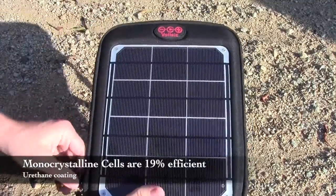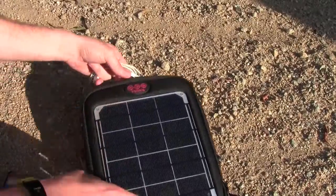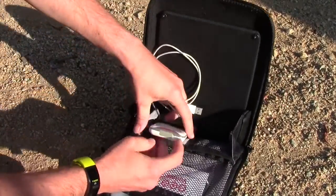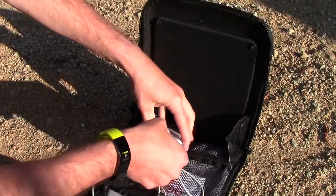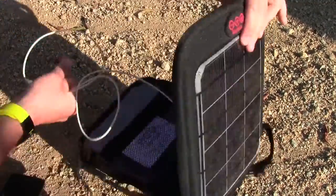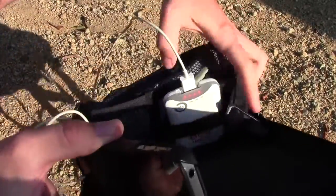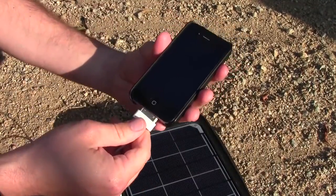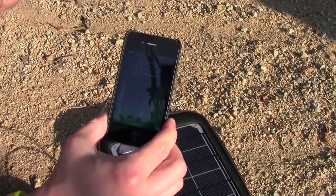So I'm out here with the Voltaic Fuse 6-Watt. What I'm going to do is get the battery pack, plug in my iPhone cable — just like that. What you always want to do is make sure you turn the battery pack on with the power button first, and once it's turned on, plug it in. And it's charging.